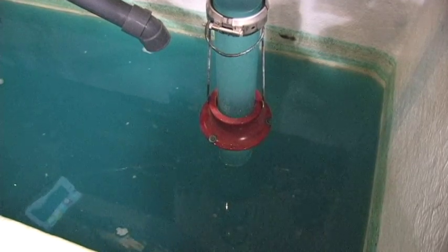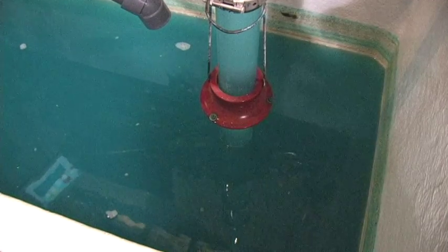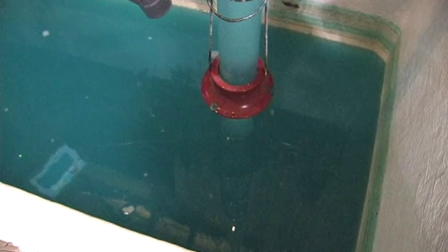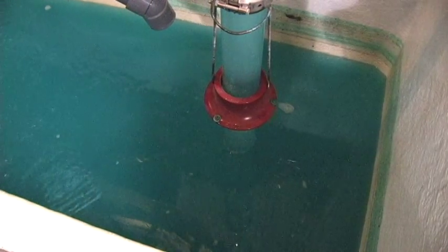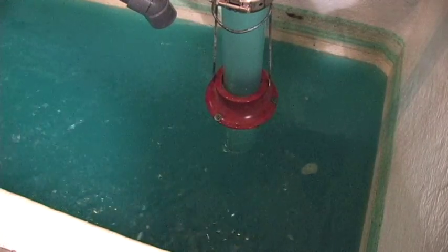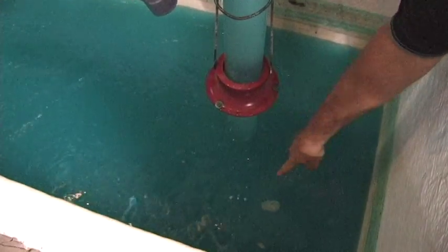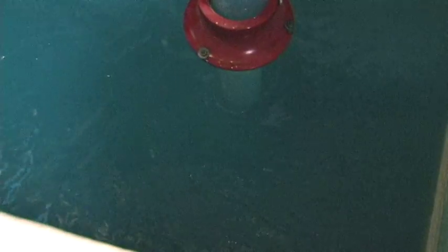We have pumped the wet well level down to a situation where the vortex does show up pretty quickly. Keep our eye down here in the water. See, it's starting to form right in this area over here — see the swirling action of the water.